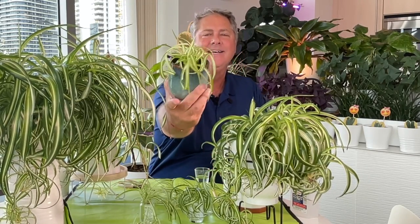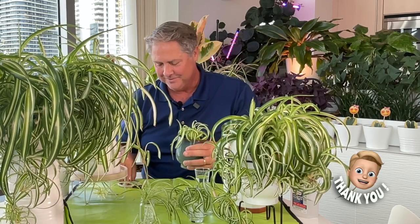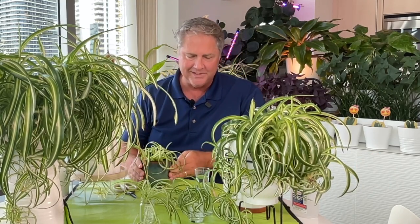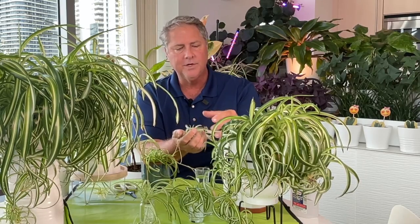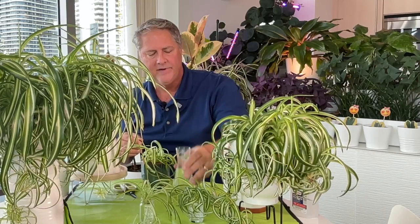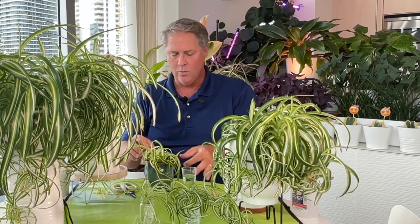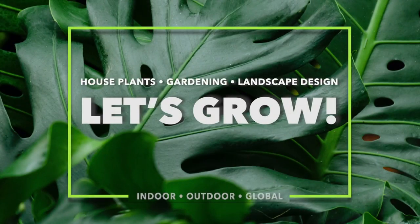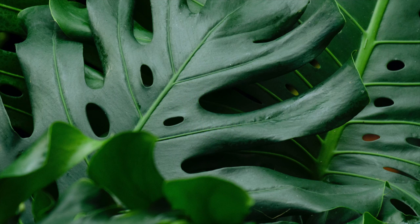Look at that — we've got a baby! Beautiful, so happy. To recap: it's a two-part process. Grab a mama plant with babies large enough that you can see little roots starting to form. Put your baby in a vessel with water for up to a month to grow the roots. Then use your potting mix and container to plant her up — and voila, it's super easy! Please remember to like, subscribe, hit the notification bell, and tell your friends and family. We post videos weekly — thanks!